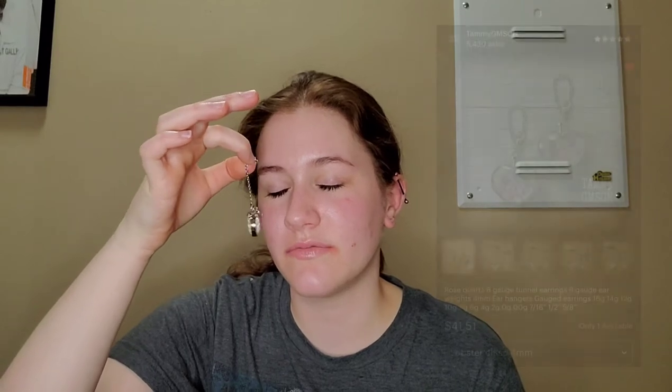I'm going to attempt to put in my quartz crystal ear weights. I don't know how much they weigh but they're pretty decently weighted in my opinion. My favorite color is pink and I found these on Etsy — I forget the seller but if I remember I'll link her in the description. I'm just gonna pinch the chain so it can't really move.